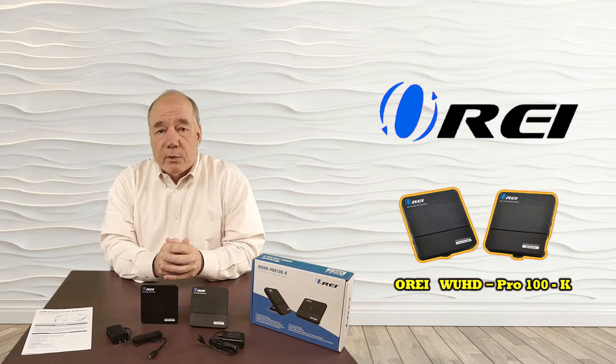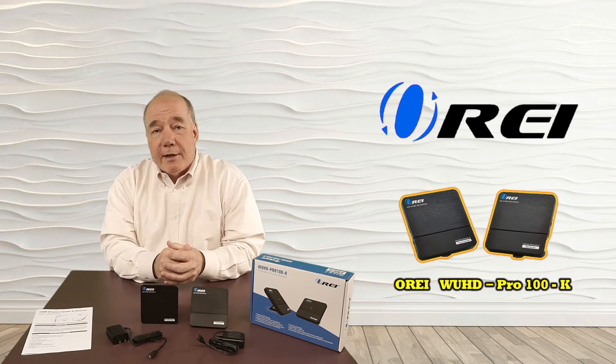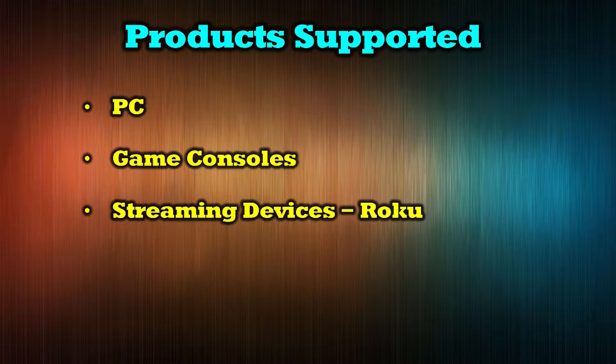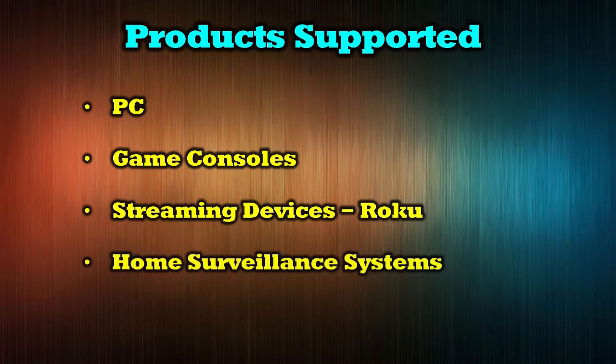The WUHD Pro 100K can be used with a wide range of media devices including PCs, game consoles, streaming devices like Roku and Firestick, home surveillance systems, and cable boxes.